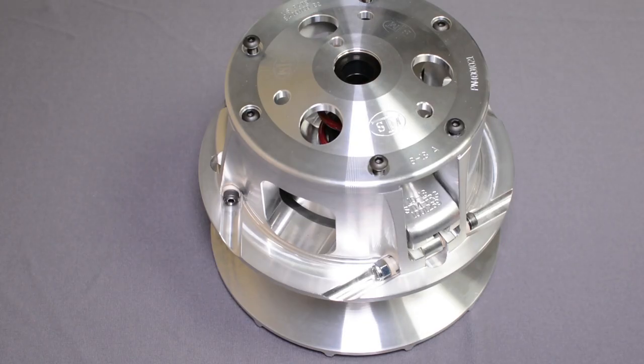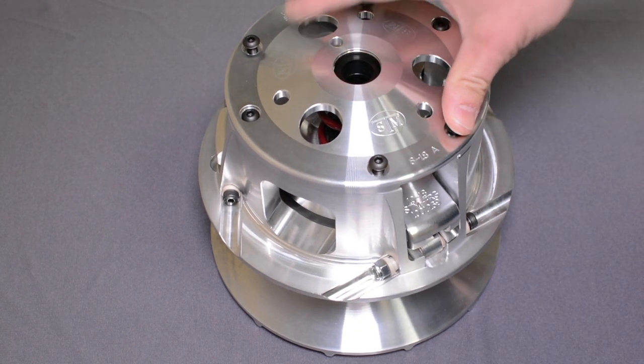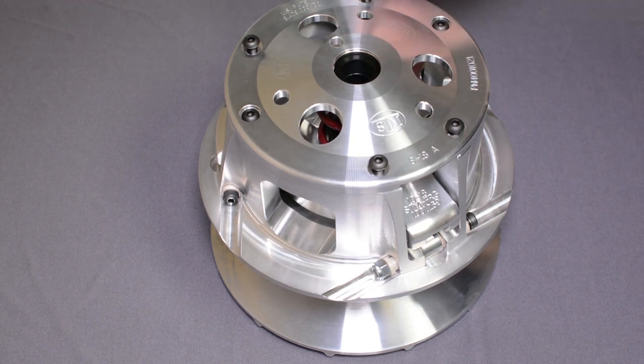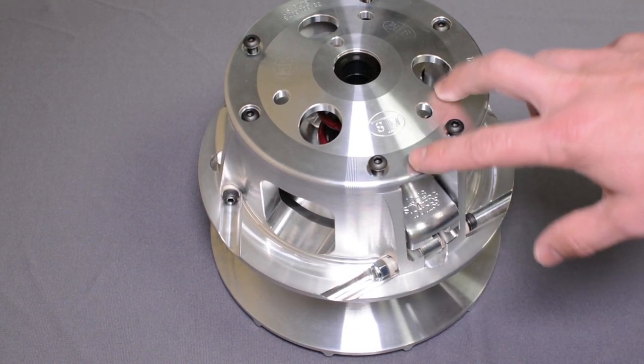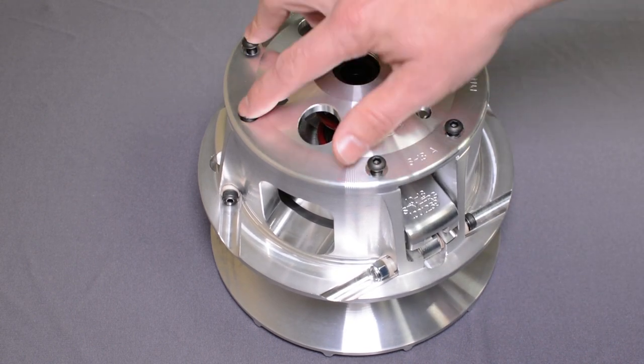On today's episode of Tech Tips with STM, we will learn how to disassemble a primary clutch. This particular clutch is a three-armed clutch, so it has three main cam arms. That means the cover has six bolts in it — they all have to come off.